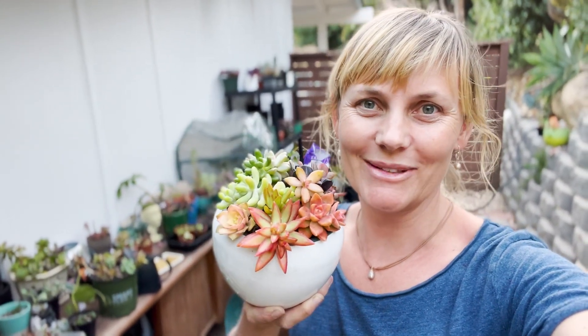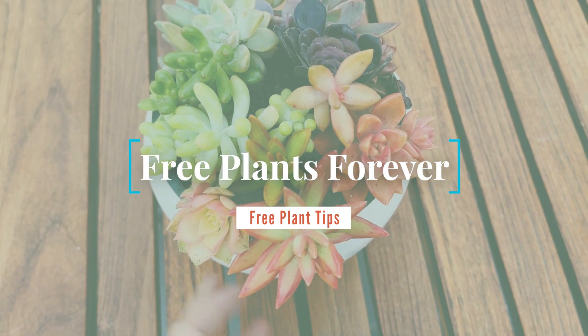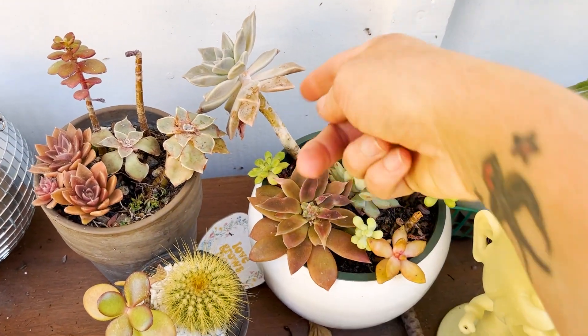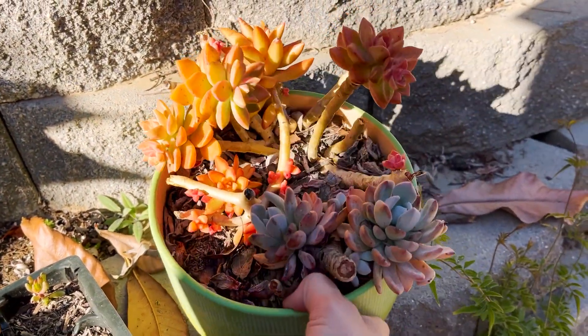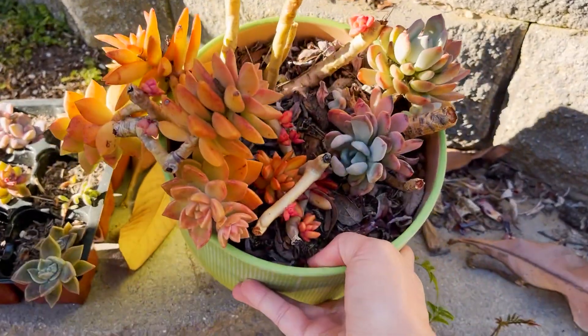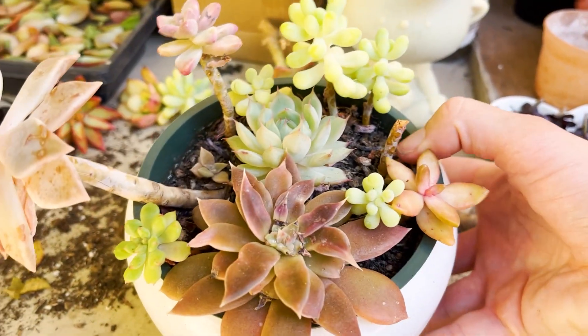Come and join me as I pot up a rainbow succulent arrangement. I have some succulent pots that are really looking worse for wear — it just happens: they start to grow long, get a little bit of pest issues, some die. It's just the natural progression of succulents in a flower pot, but the beauty of succulents is that even though they start to look pretty bad, they are so easy to repot and rearrange. It's also June and it's Pride month, so I thought it would be really fun to put together a rainbow succulent arrangement.